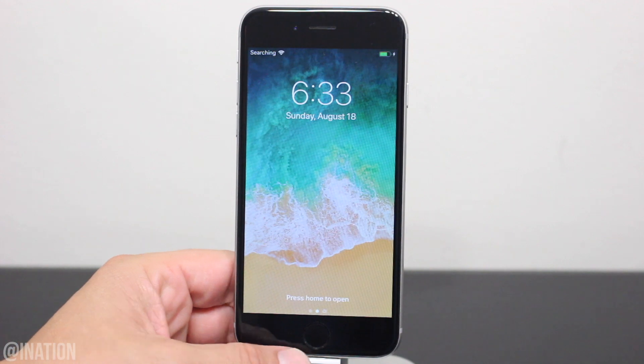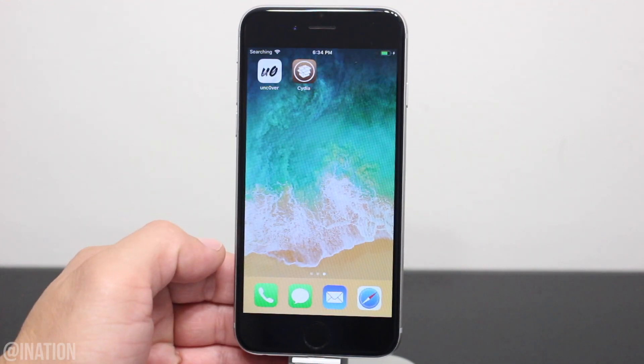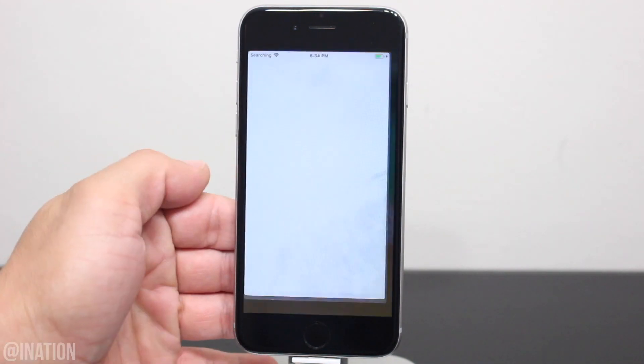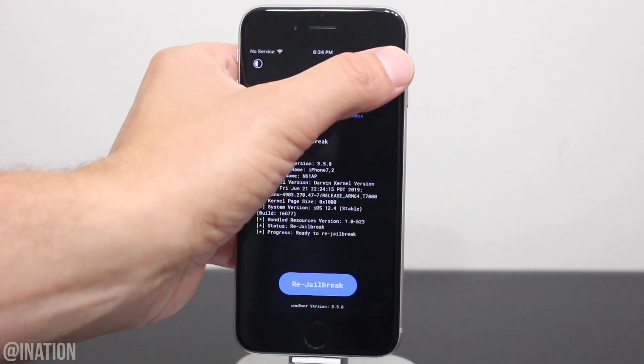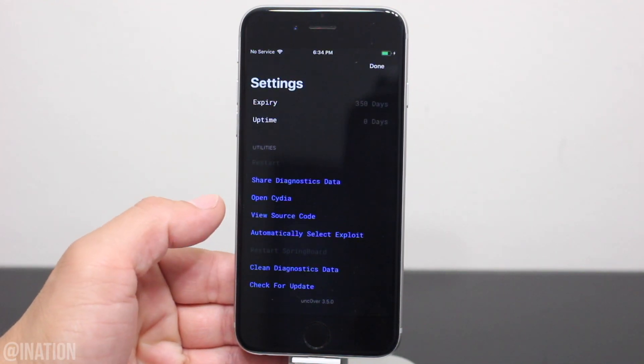Now that it's back on, unlock your device, swipe over and there's Cydia. If you jailbroke your device but don't see the Cydia icon, you'll need to go into the Uncover application, tap the settings gear on the top right, scroll down to the bottom and tap Open Cydia.